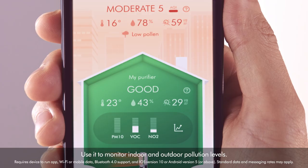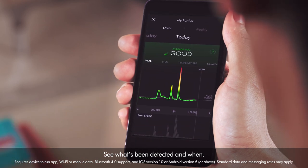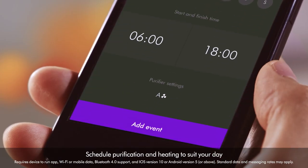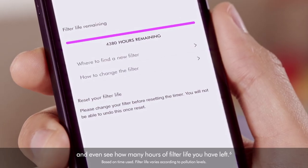Use it to monitor indoor and outdoor pollution levels. See what's been detected and when. Schedule purification and heating to suit your day. And even see how many hours of filter life you have left.